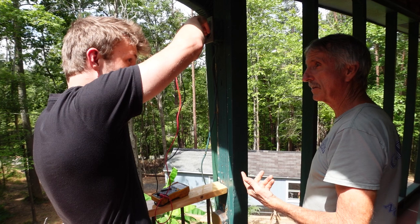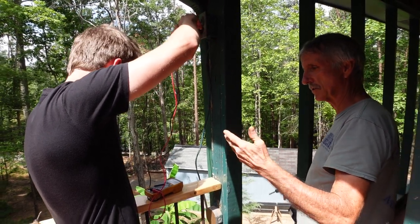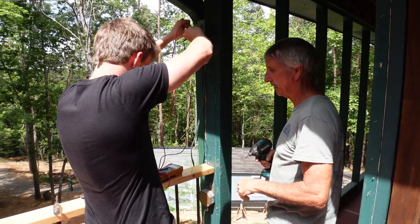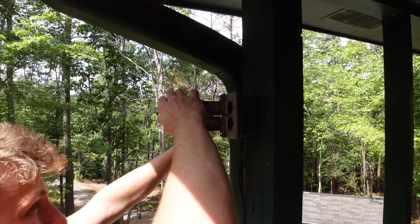The worst thing that can happen is you stick a screwdriver in there without testing. You'll weld something — you'll weld it together. That's what a welder is: you're putting current directly together so it passes through whatever you're doing. So we want to take the cover off.